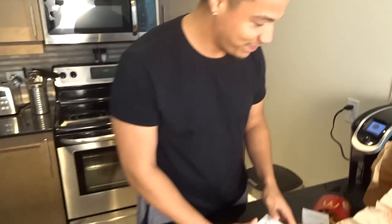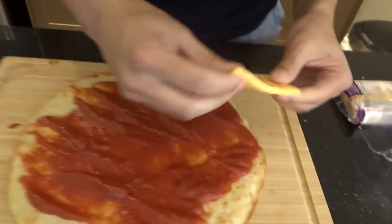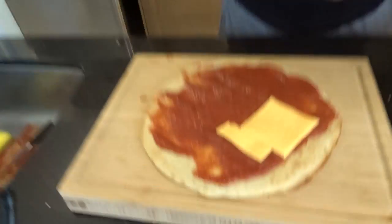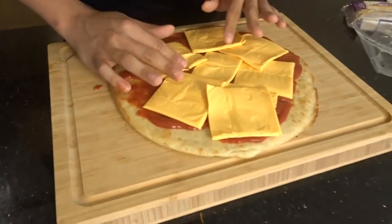Next we're gonna add one layer of cheese onto our nice Big Mac pizza. You're gonna wanna layer it softly, just nicely shaped it around. Make sure it's nice and shaped and smooth. Alright guys, there's our last layer of cheese. Next, the Big Mac.